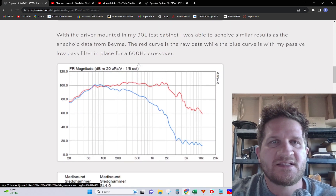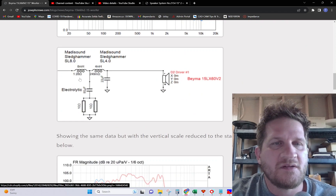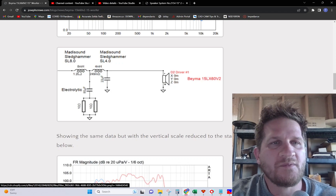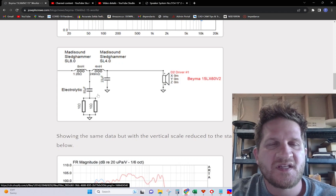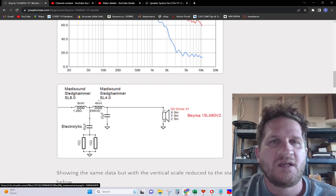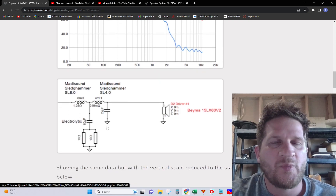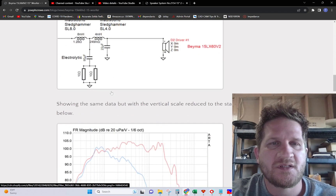The blue line is simply a 600 Hz low-pass filter that I've put in place, and the schematic for that is shown here. It uses the Sledgehammer iron core inductor from Matasound — an 8 and 4 mH — and then an 80 microfarad capacitor with some resistance. That resistance is usually used to tame the knee at the crossover frequency. It's a neat little trick I encourage you to try if you're having issues implementing a low-pass or high-pass filter — the small resistor in there serves to soften that knee.